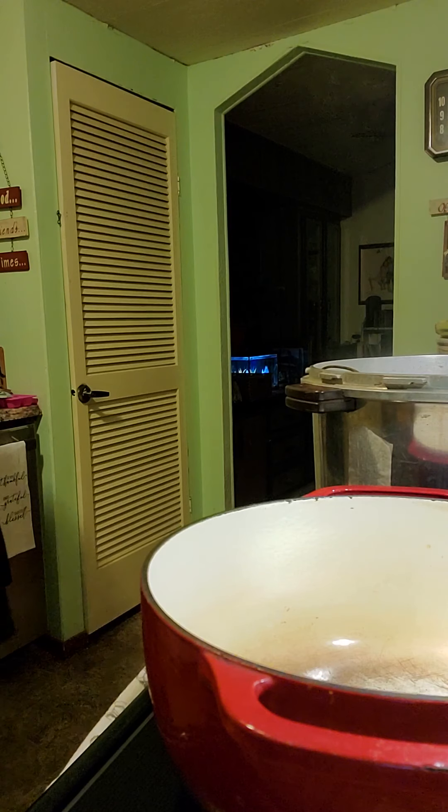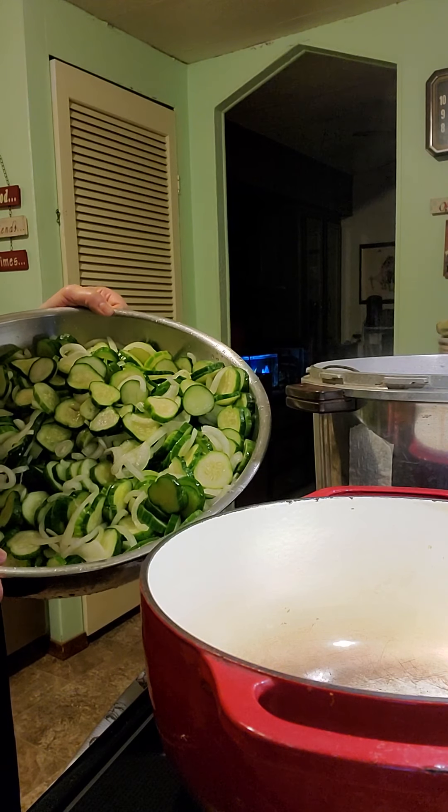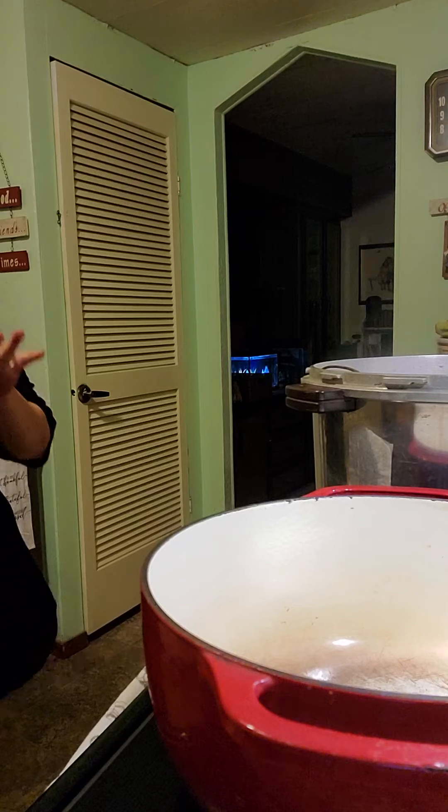So I'm going to show you the pickles and onions. I have a double batch here, so I'm only making one batch at a time in the pot because you have to make the brine in the pot.